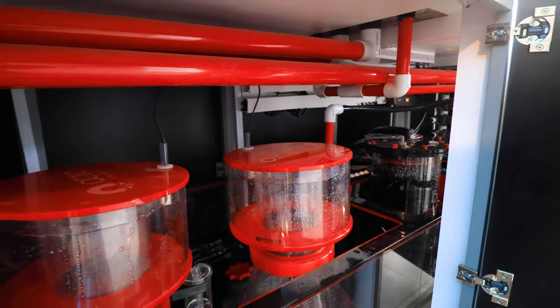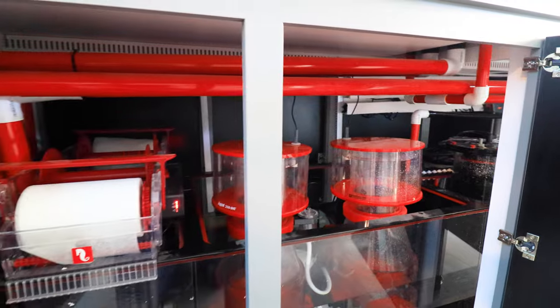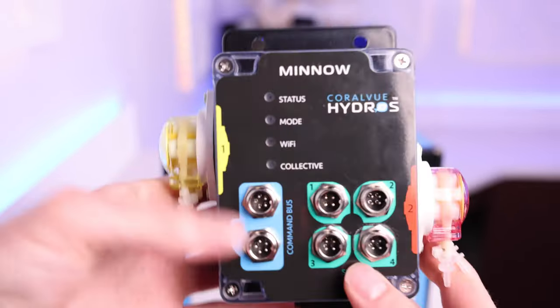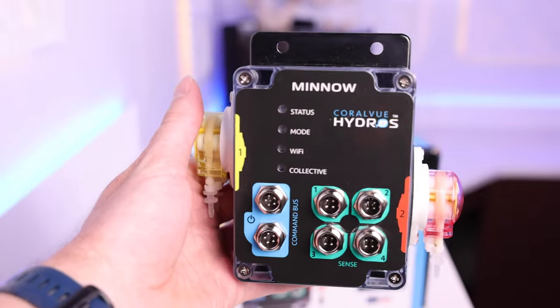Our aquariums are wet environments and especially under stands, they can be harsh ones for our equipment. The Minnow is built to last though, with an IP65 rating and aircraft-style connectors for a secure connection.